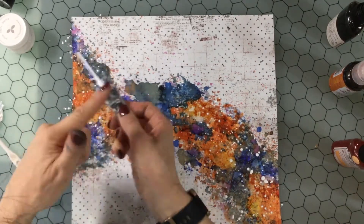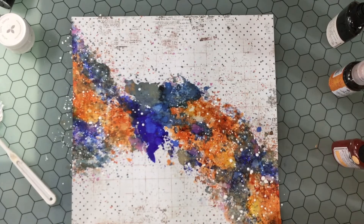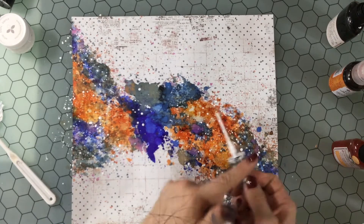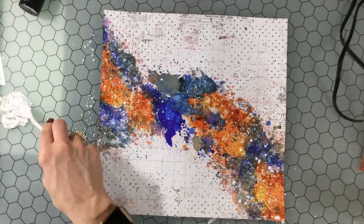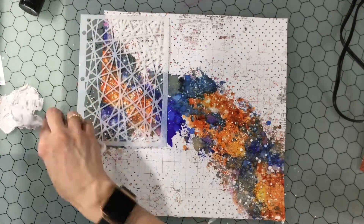Now I'm adding some white splatters. I really like to add white splatters — I feel like it just brings all the different colors and the whole background together. I was using some watered-down white acrylic paint for that.